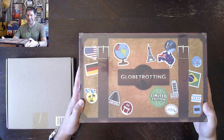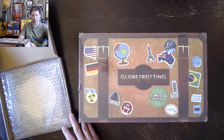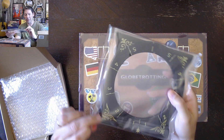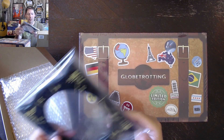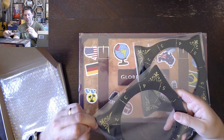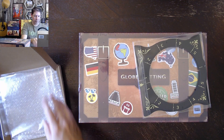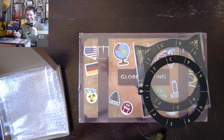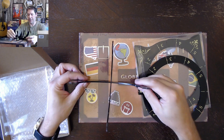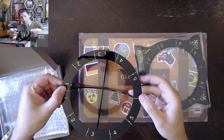Here is Globetrotting by Road to Infamy Games. I'll quickly open up and show these acrylic globe holders. I couldn't remember if I ordered two or four of these. My logic was most of the time Janelle and I just play games, the two of us, and didn't want to spend the extra money for four. I may end up regretting that. These are nice little acrylic pieces that just fit together, and then this looks to fit right on top. I think in the box there's going to be cardboard pieces that do the same.